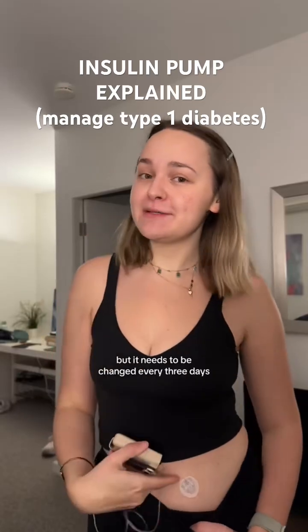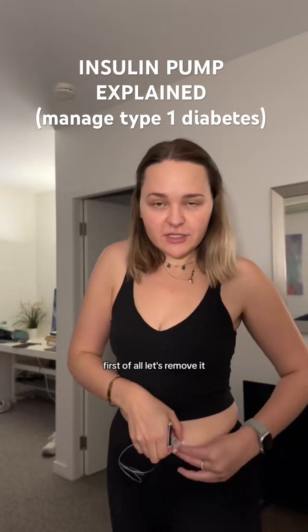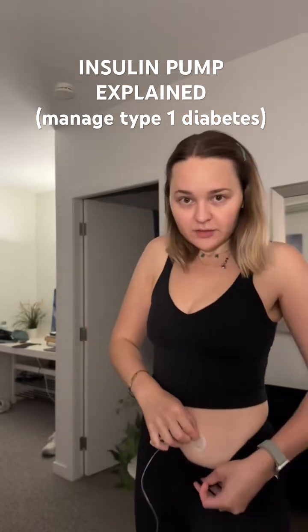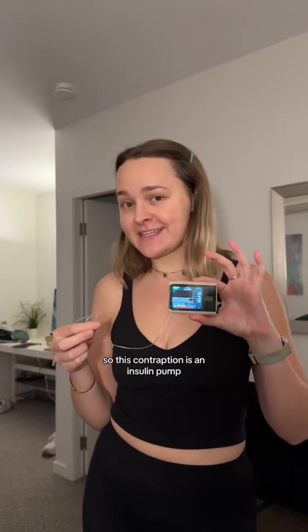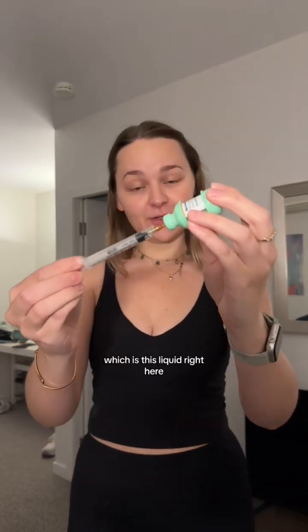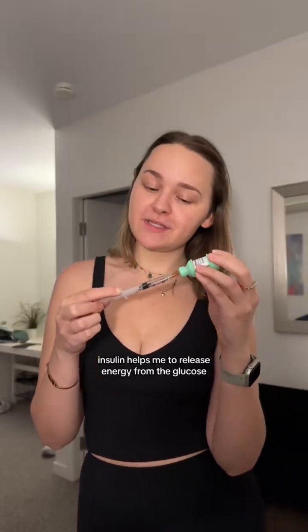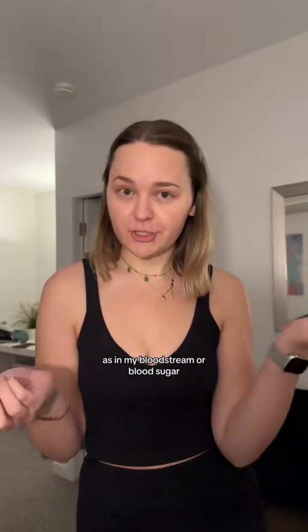This little machine keeps me alive but it needs to be changed every three days, so let's do that while I tell you what it is. First of all, let's remove it. This little contraption is an insulin pump. Because I have type 1 diabetes I need insulin, which is this liquid right here. Insulin helps me to release energy from the glucose that is in my bloodstream, or blood sugar.